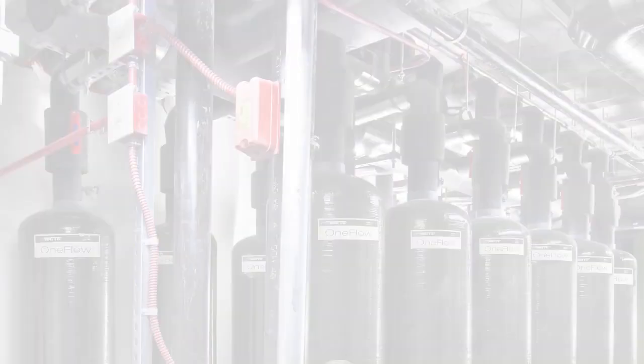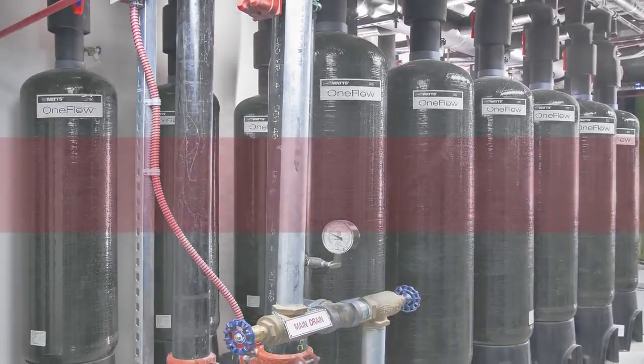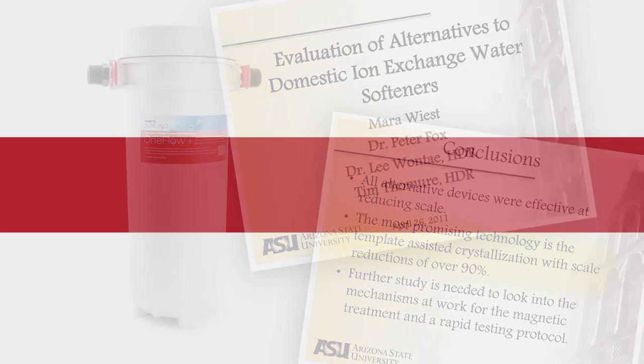OneFlow is a tried and tested scale prevention technology trusted commercially as an effective alternative to softening. In fact, the science behind OneFlow was recently named the top alternative to traditional softening in third-party laboratory tests.